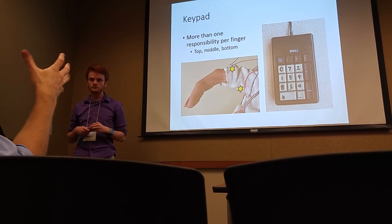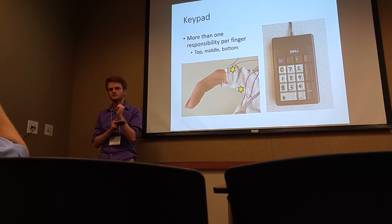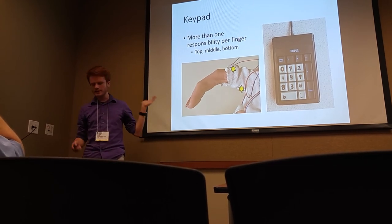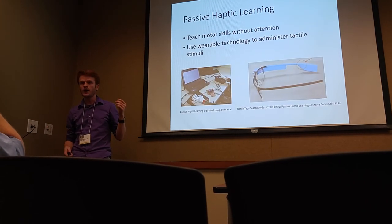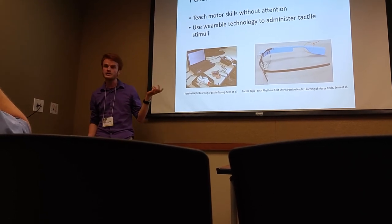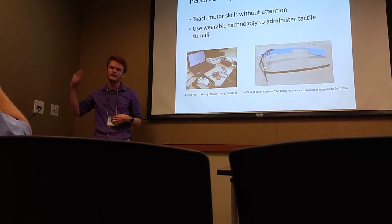Question: Is this specific to fingers, or could you teach someone how to drive a car? We're exploring different ways to do this with motor skills. Mostly it's been fingers, but really any part of the body can be stimulated — the Morse code study actually used Google Glass, both for delivering the stimuli and for the input, where it would tap on the temple.